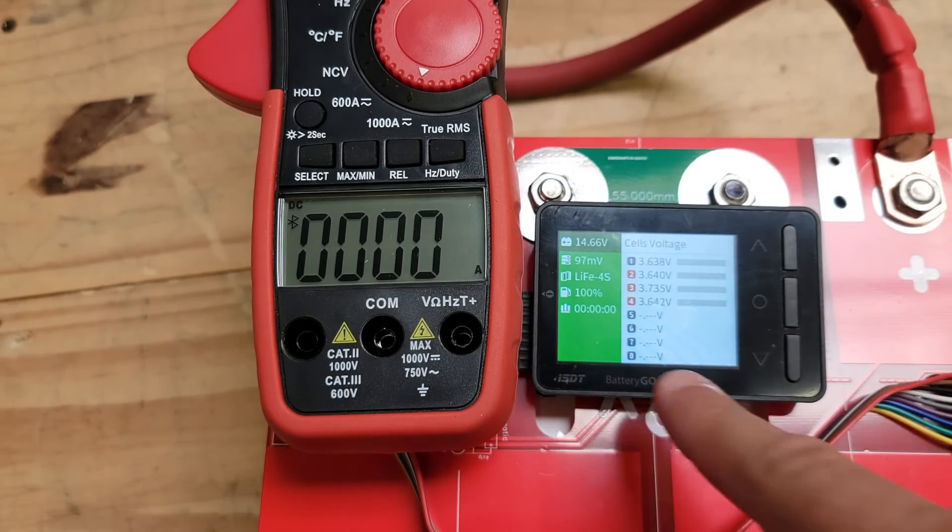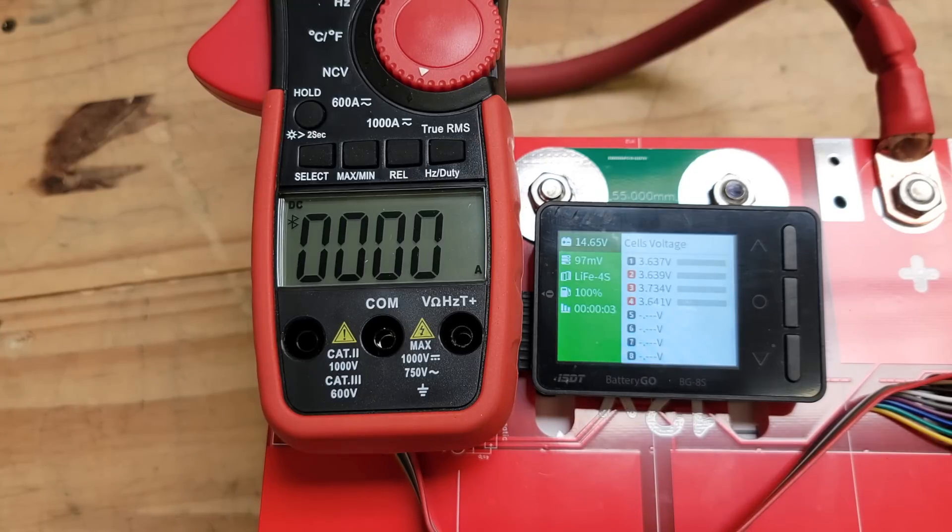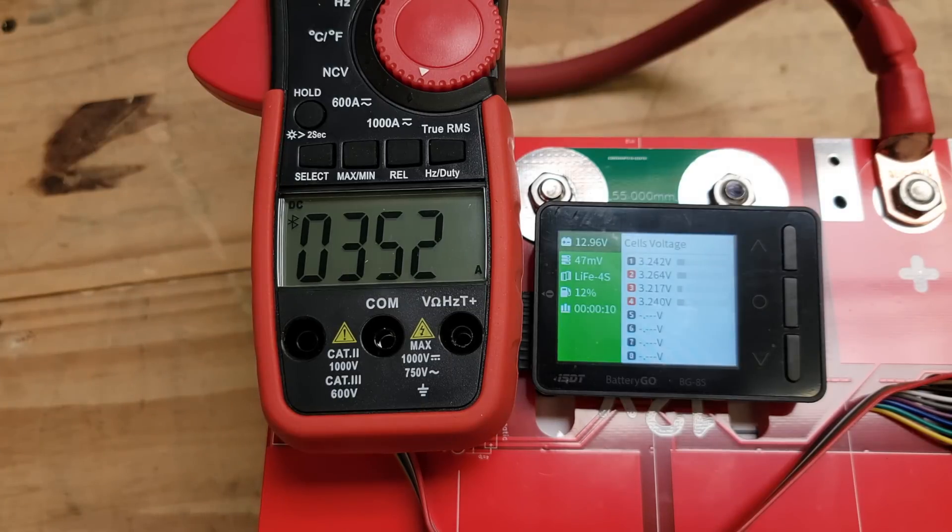Starting the timer. We're seeing 400, 500, 520 amps — and there we go. But we were almost there and one of these inverters gave up.